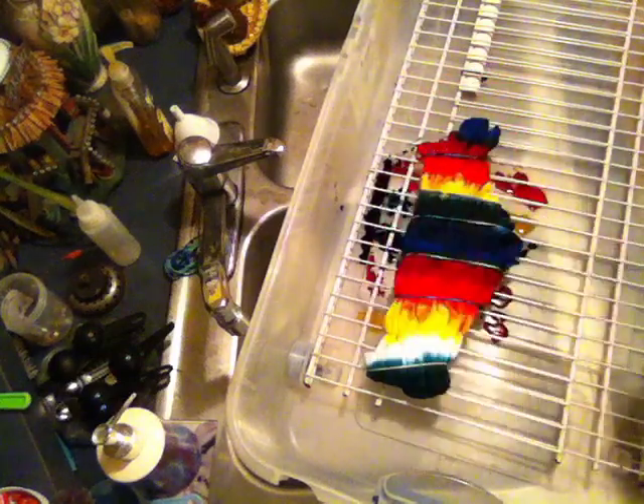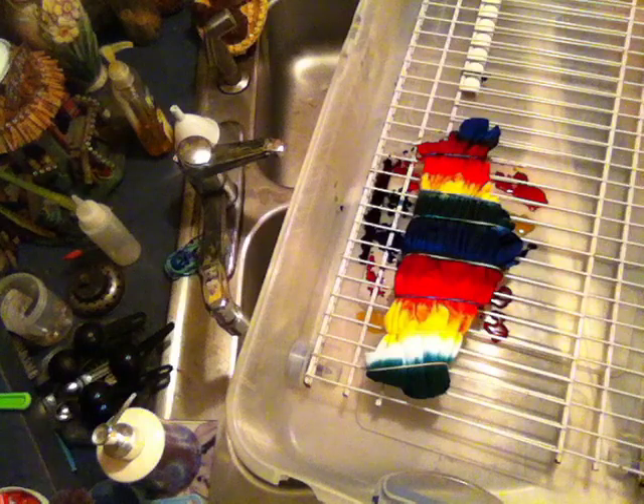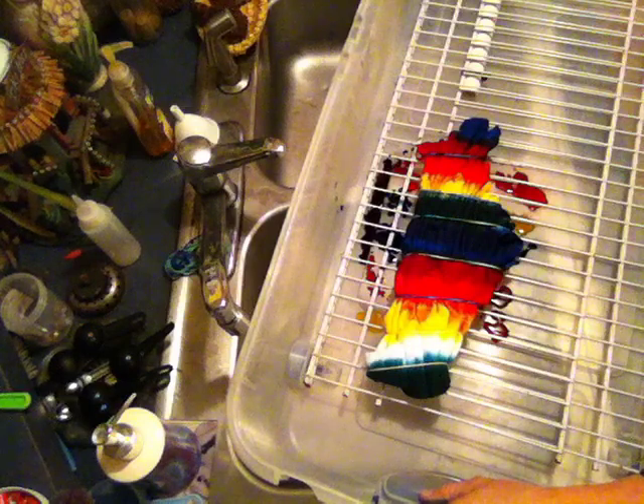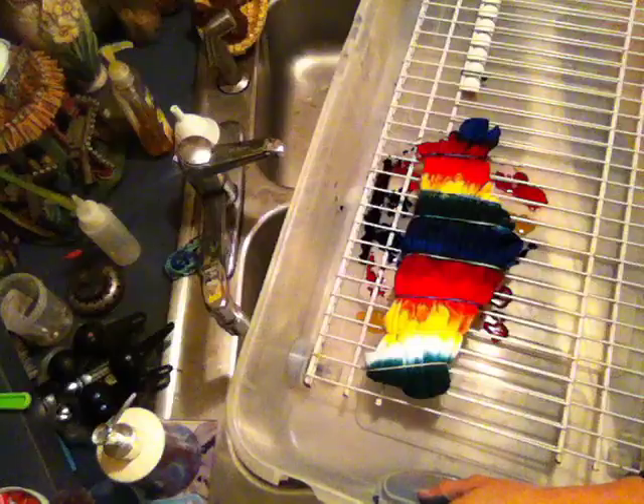There it is — the dyed pot leaf marijuana leaf. We'll throw a lid on this bin to keep that shirt moist and keep it from drying out. We'll let it set approximately 12 hours, then we'll hand rinse it and then wash and dry it and have a look and see what we end up with.